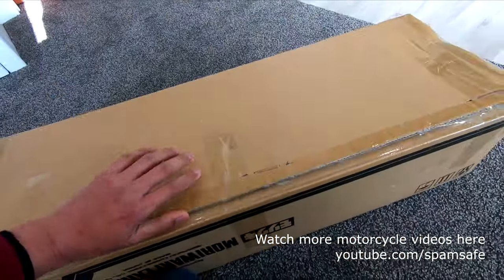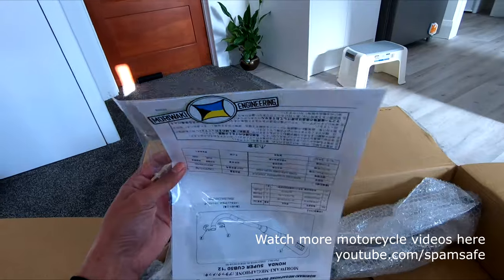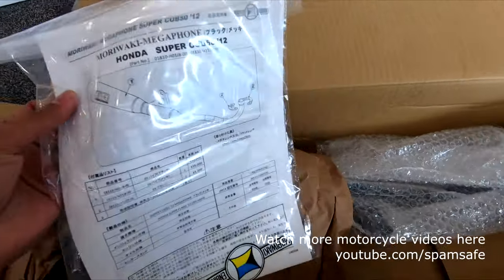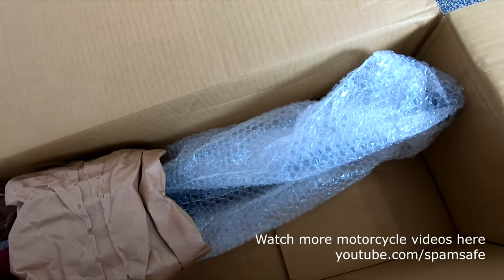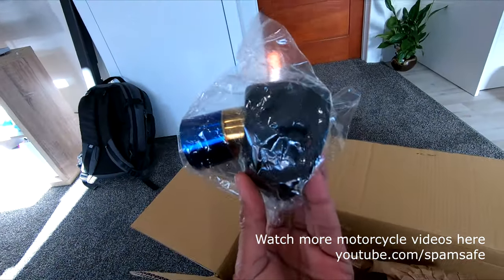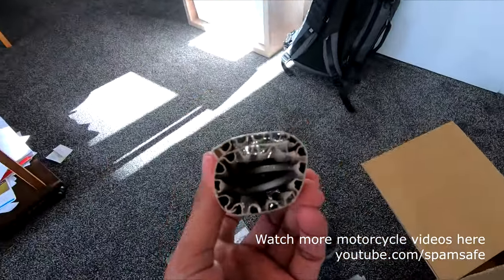Let's open this up and see what's inside. First, we have a manual, there's a Moriwaki sticker, an extraction manual, the exhaust itself, an end-cup, and some functional hardware.